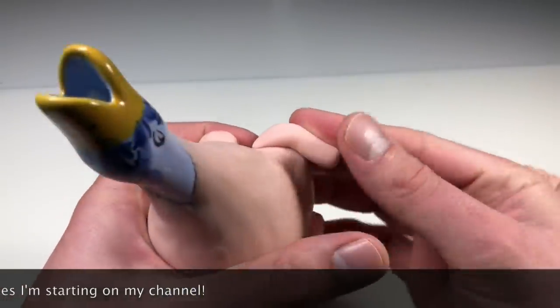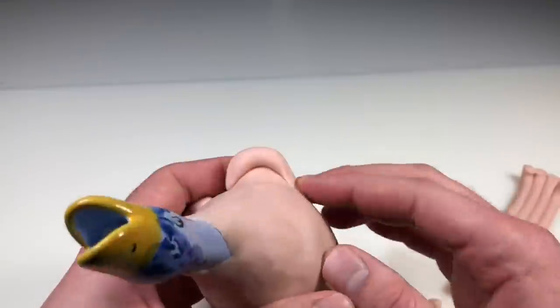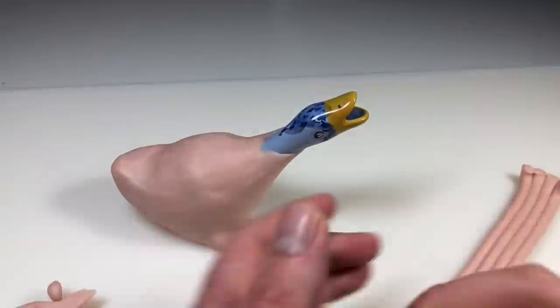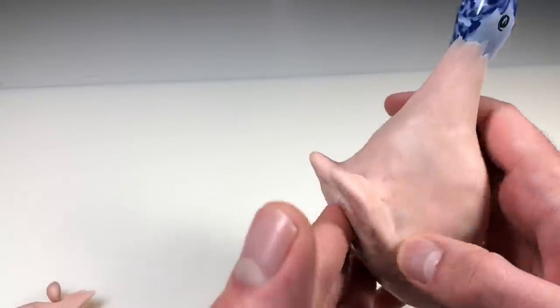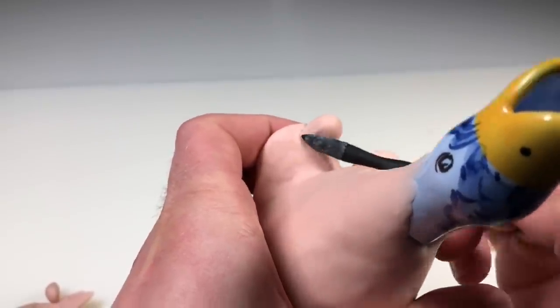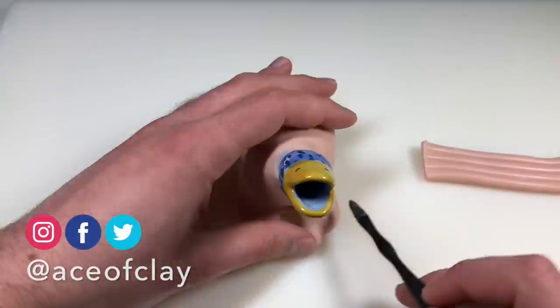I know a lot of people think I'm just covering this thing in clay — you could cover anything in clay and make it into whatever you want — but the whole point with these videos is that I have to work with the composition of the original object as armature. That's the challenge. I can't modify the original piece at all; I can only add to it, I cannot take away.